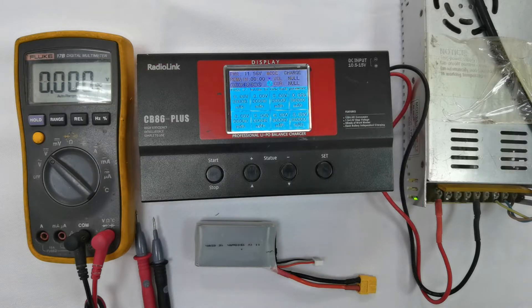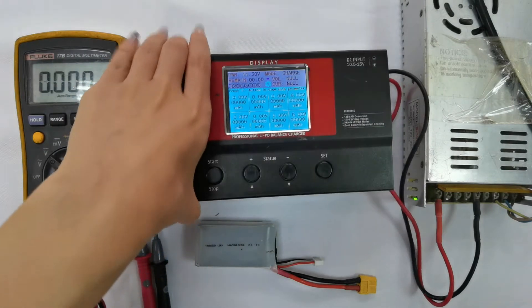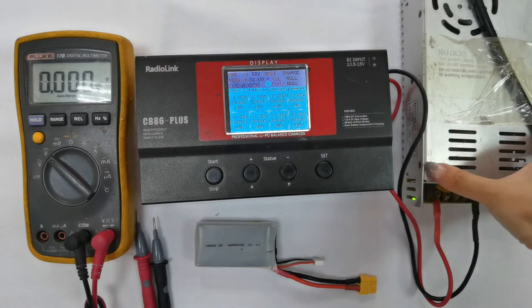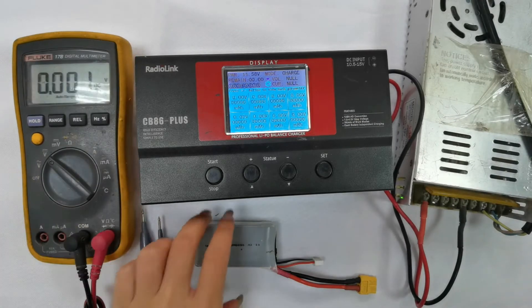The calibration is very important because it will make your voltage display more accurate. Here are all the devices we need: the RadioLink CB86 Plus Charger, the power supply of the charger, one calibrated multimeter, and one piece battery.